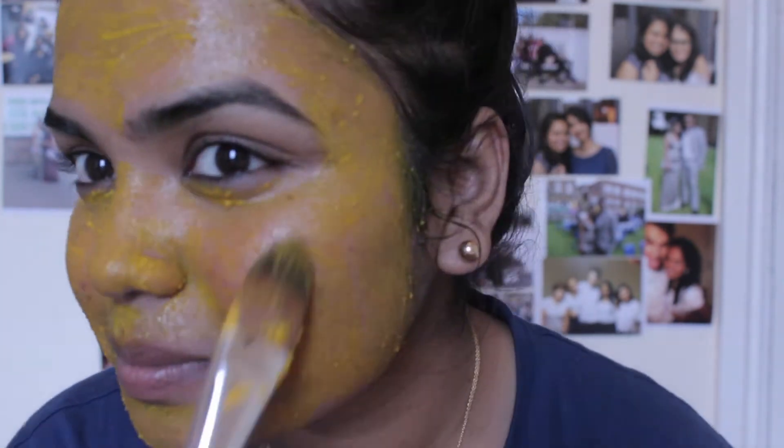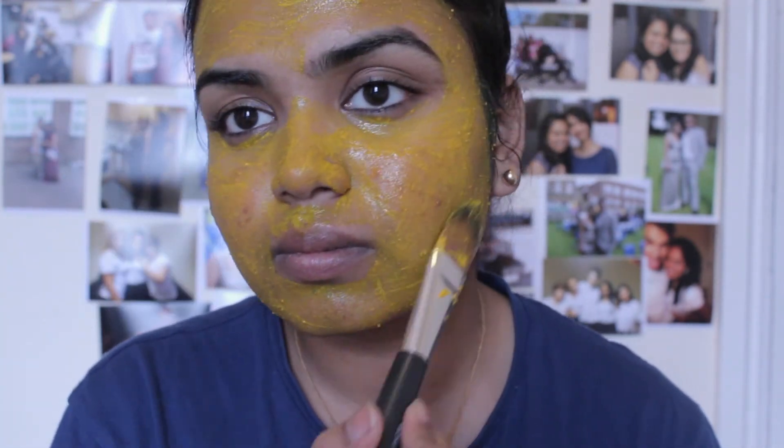Yogurt contains important nutrients that are good for skin, including lactic acid, zinc, calcium, and B vitamins.